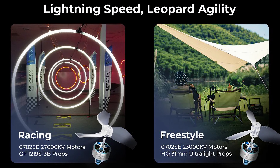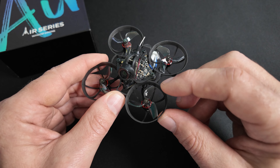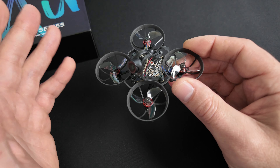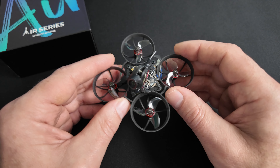Pour rester sur la propulsion, les hélices sont également différentes selon les versions. Sur la version Champion et la version course, on est sur des Gemfan en 31 mm 3 pales. Et sur la version freestyle, vous retrouverez des HQ en 31 mm.